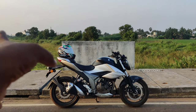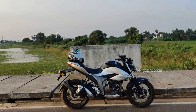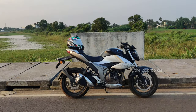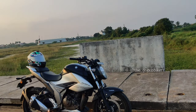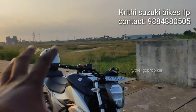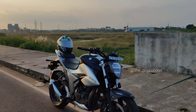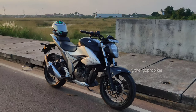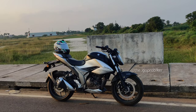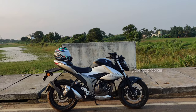You'll find the Suzuki Gixxer 250 and Suzuki Gixxer SF 250 are both great options. Thanks to Krithi Motors — you can find the details, inquiry, booking, or test drive in the description. Krithi Suzuki Reddills is the number. You can contact us for information. Once again, thanks to Krithi Suzuki Reddills.